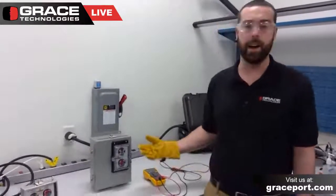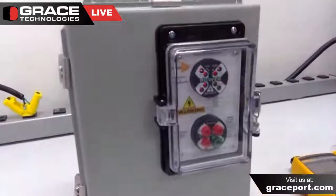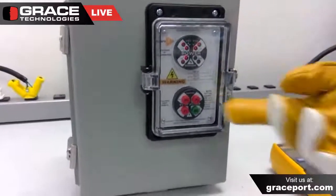For example, you could add a power outlet, a USB port, or an Ethernet port. In this instance, we are utilizing our permanently mounted electrical safety devices — our voltage indicator and our safe test point.